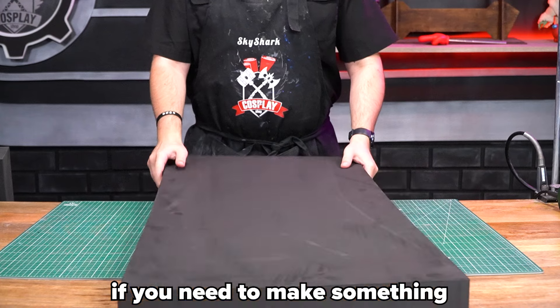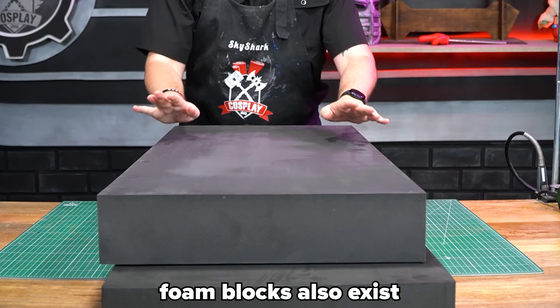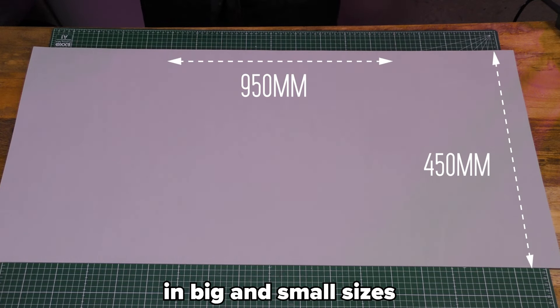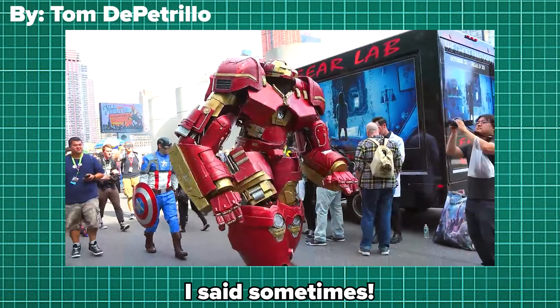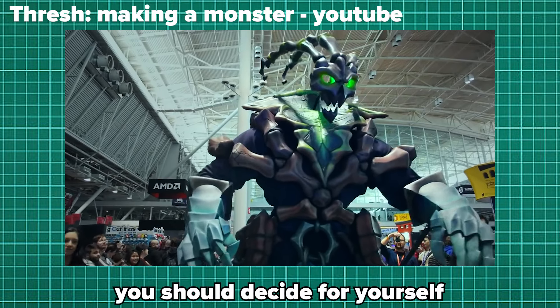If you need to make something even bigger that 10 millimeter foam doesn't cover, foam blocks also exist. All these sheets can be bought in big and small sizes — the bigger ones don't even fit on our table. The bigger sheets can sometimes even be enough for a full costume. You should decide for yourself how much you will need.